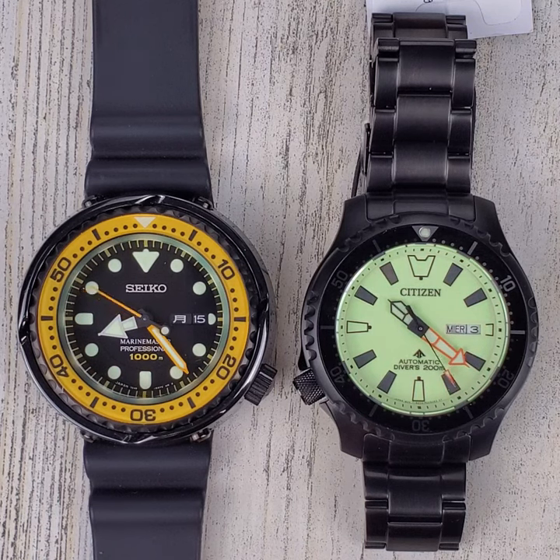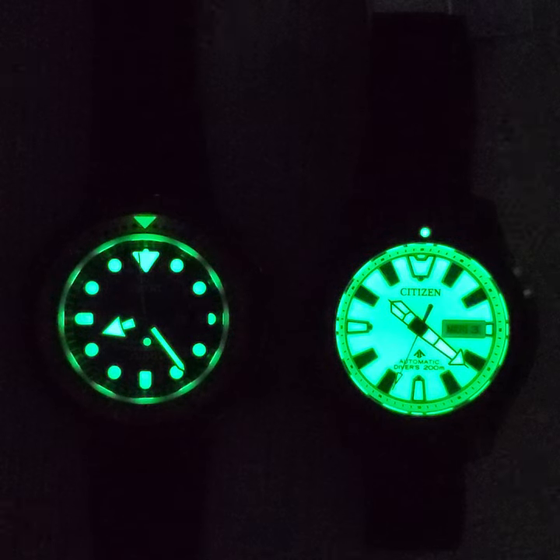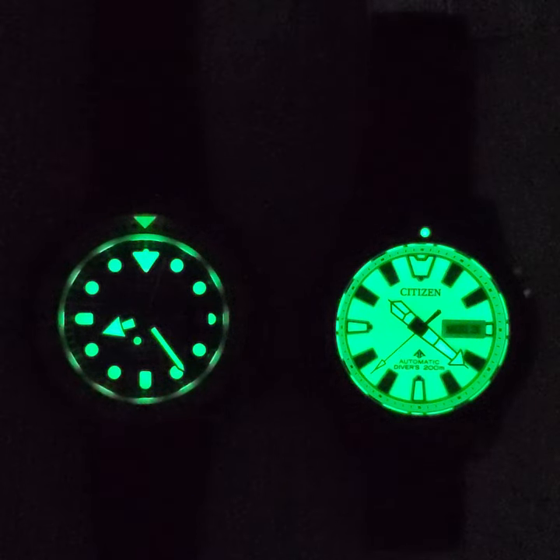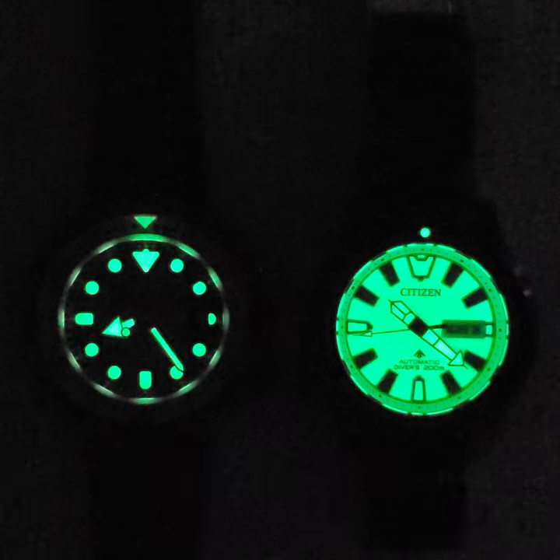Go ahead and place your bet and see if you are right. Ooh, that's a tough call. Let me know which one you think has the most legible or useful loom on your end of the screen.